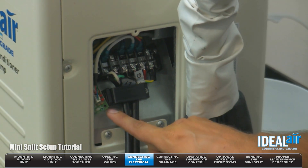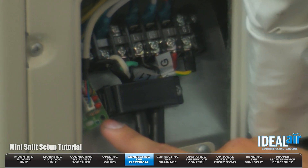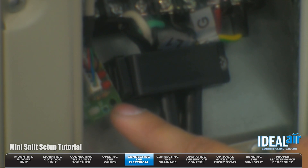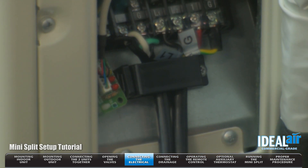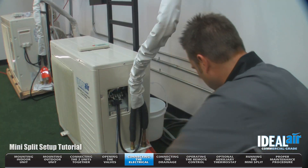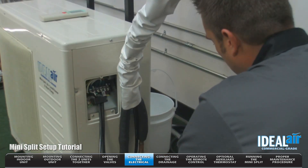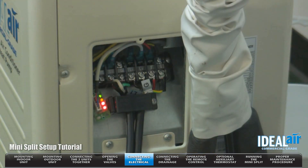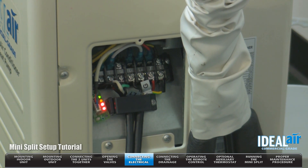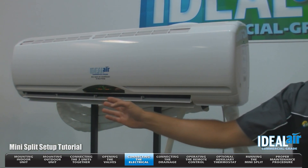On the new units, we have a little display board. These LEDs are going to light up in a second when I energize the unit. Inside the owner's manual, you have a troubleshooting guide, and it's going to tell you what each LED means. You also have the indoor display board, which has error codes. I'm now going to connect 240 volts to the unit. The LEDs are now lit — with all the LEDs on, this is the power on in standby. So now you can see we have the power on to the unit.